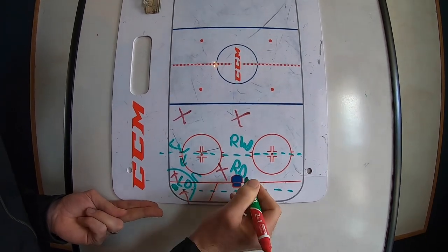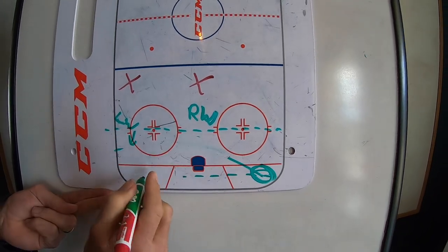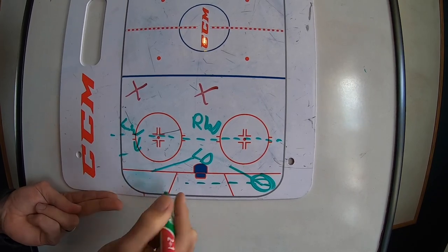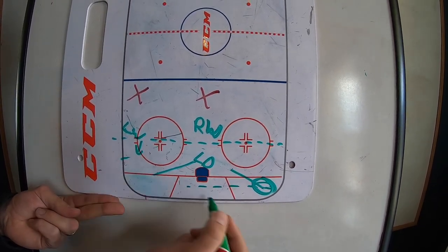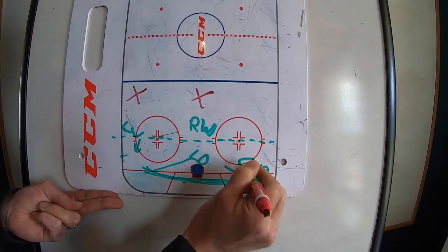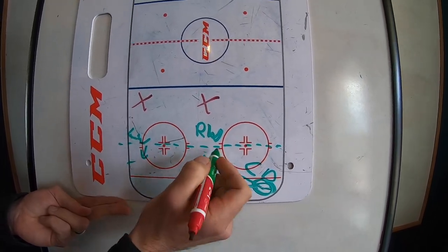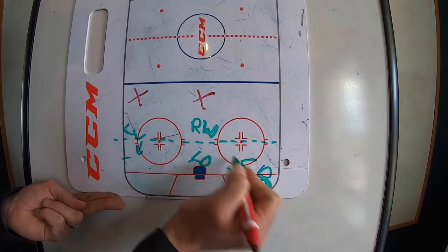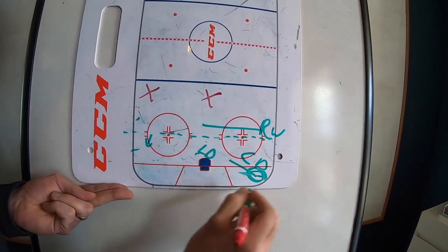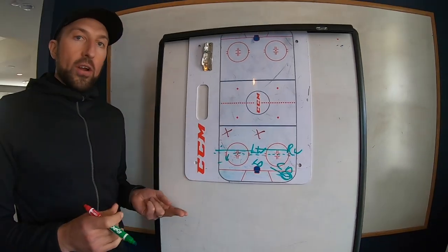Now if that puck goes over to the other side, our right D is going to go right over to the puck. The left D is going to go right to the front of the net. The center is going to chase that puck and stay on it. So we'd have a D and a center over there, and our other D in front of the net. The right wing does not go down into the corner — the right wing slides over and the left wing goes in front of the net.